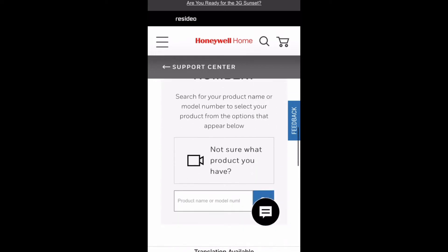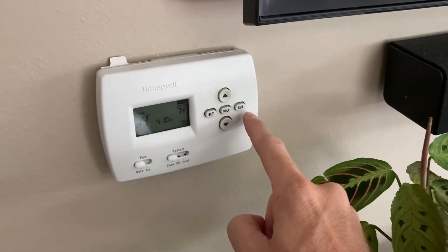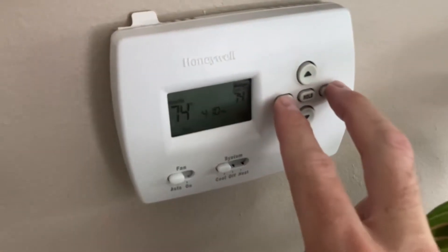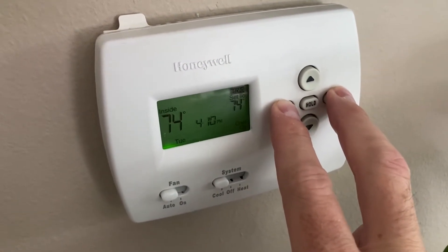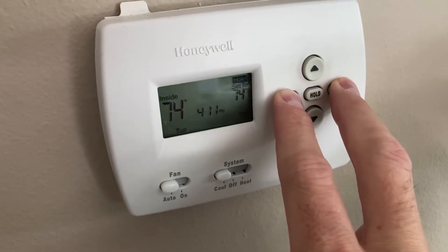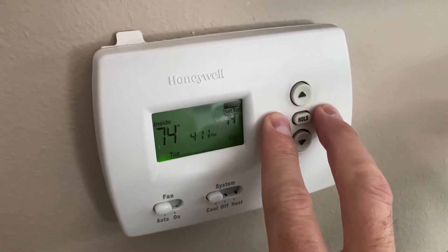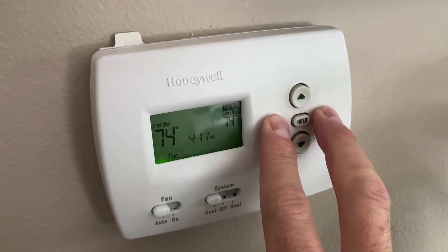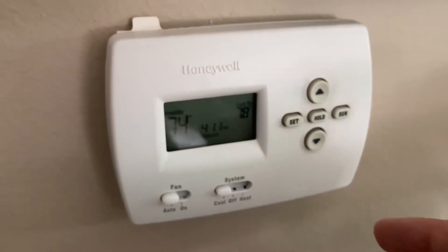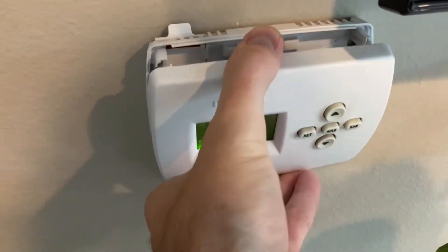I also went to the instruction manual for this specific model — you'll definitely want to do that, because it will tell you what to do if it's blinking 'cool on.' You could also consider resetting the programmable thermostat. On this particular thermostat, you hold two buttons for several seconds and it resets, erasing any programmed schedules. I did that and it also did not work.